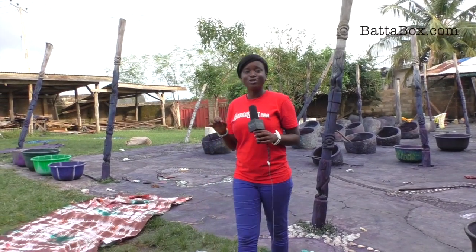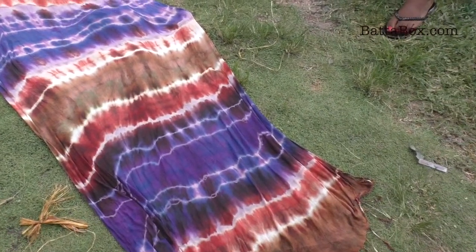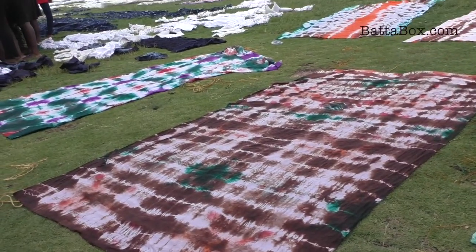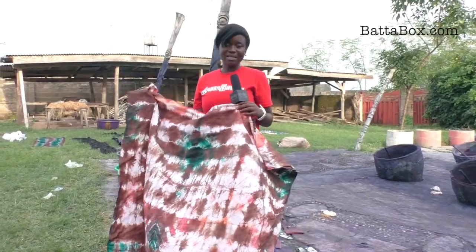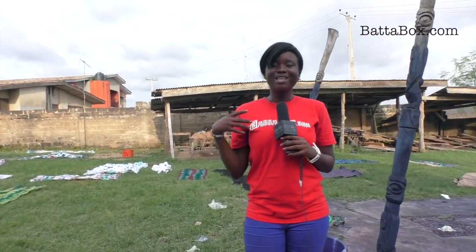We are going back to the roots today on Batabox. It is adire, the beautiful material that has been made for thousands of years in Yoruba land. Today on Batabox I'll be showing you how to make the simple adire and the processes that you have to take in order for your adire to come nice. It looks really beautiful but it takes a lot of work. Join me.